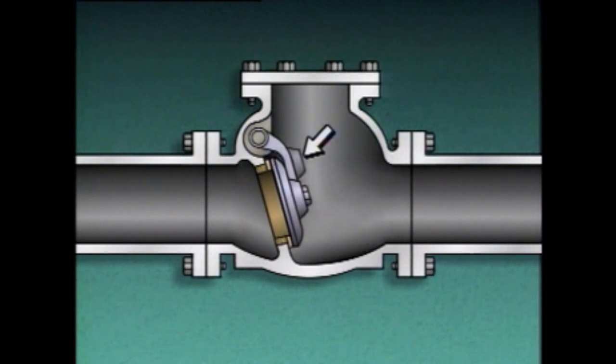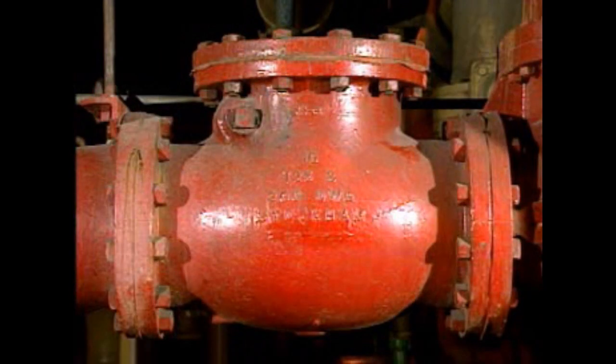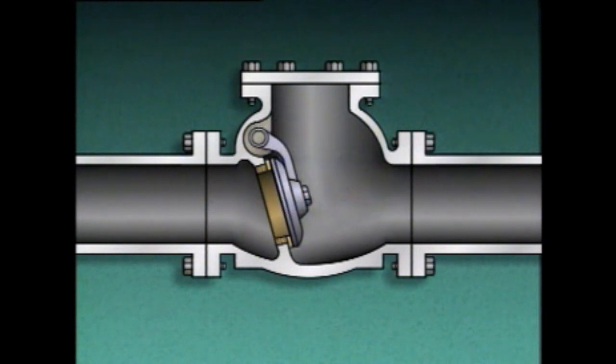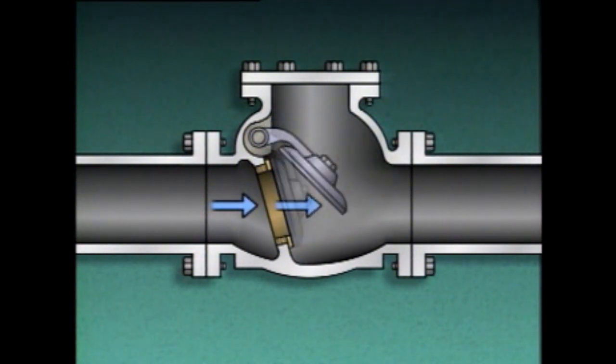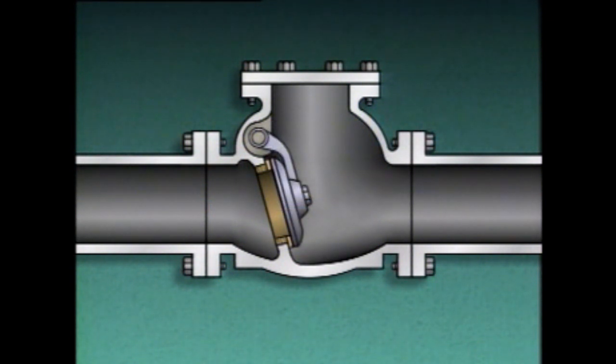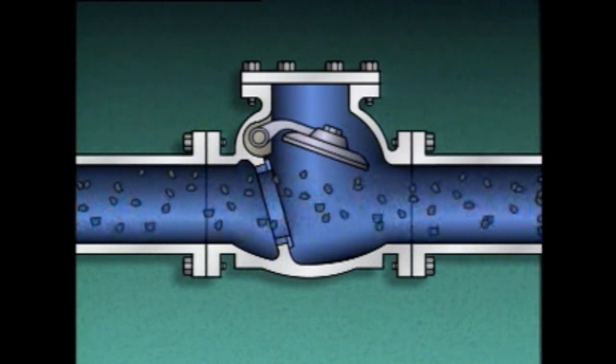In some cases, the arm that holds the disc is weighted to assist in closing the valve; in others, a spring may be used. It's also common to find the direction of flow indicated on the outside of a check valve's body, usually as an arrow cast into the valve body. As long as flow is constant, the disc will remain raised. If flow is intermittent, the disc may repeatedly rise and fall, slamming against the seat, which can damage the disc and seat and result in leakage. This condition can often be detected by noise and vibration in the piping — report it to your supervisor. Swing check valves also aren't very effective for controlling fluids containing solid particles.